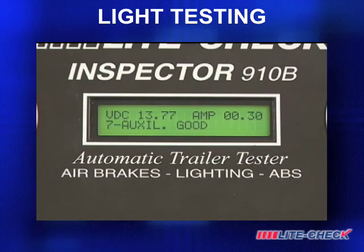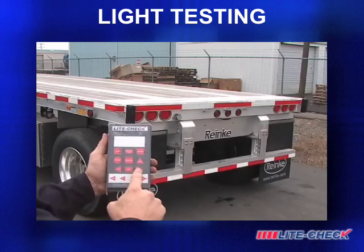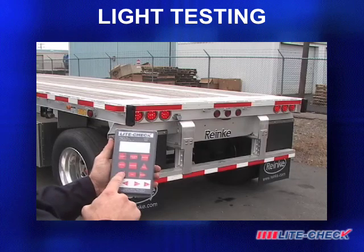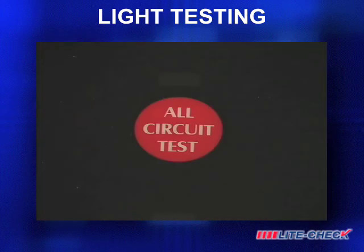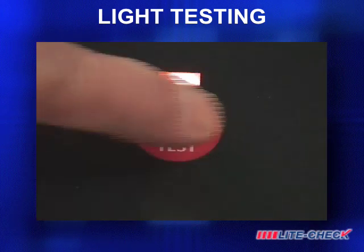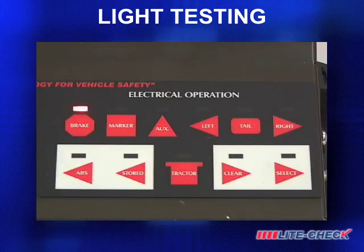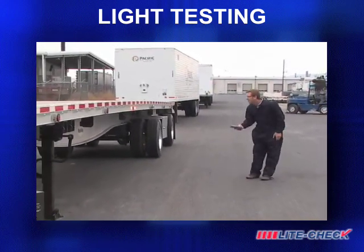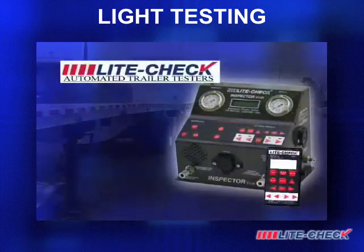The alarm will cancel upon correcting the fault. The technician can manually activate any circuit in any order from the panel or full-function remote control, or simply press the all-circuit test button for an automatic and quick six-second review of the trailer circuits to verify conditions. The Inspector from LightCheck is very simple to use and moves the technician to the next level of trailer maintenance.